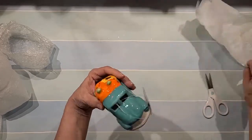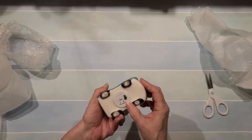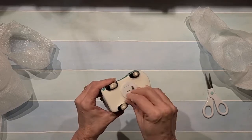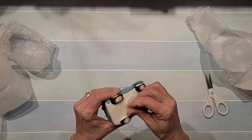Oh my word, look at this — it says 'I Light Up'! Oh, she taped the little switch so it wouldn't get bumped and turned on in transit.